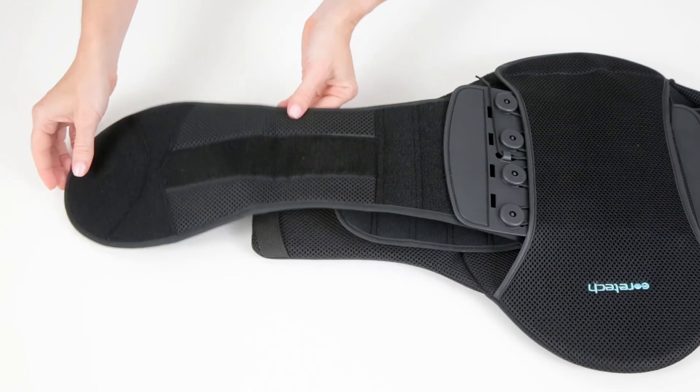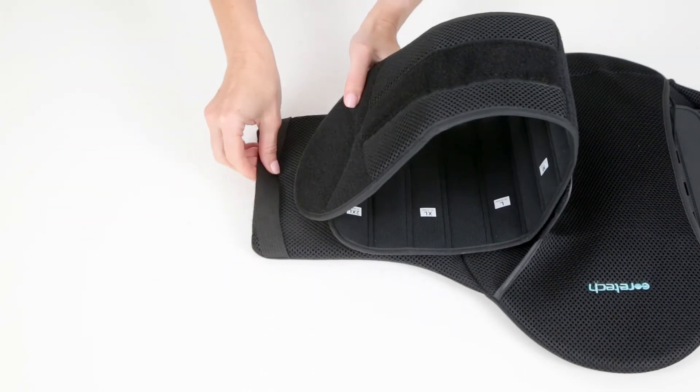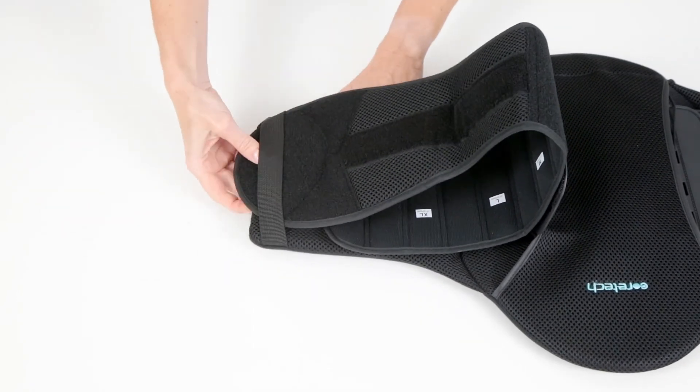The side panels have a strap to help keep the straps in place.